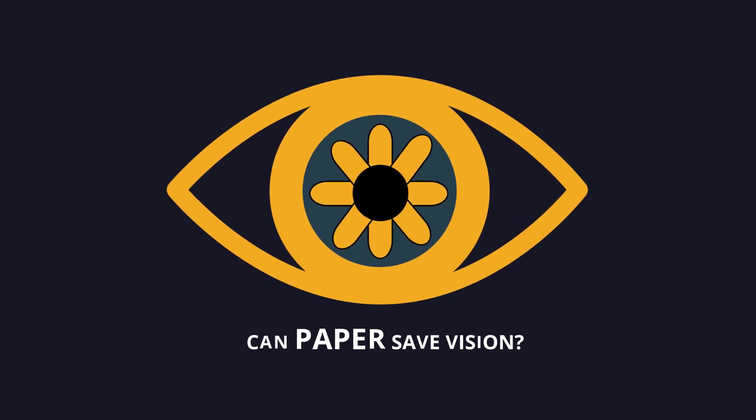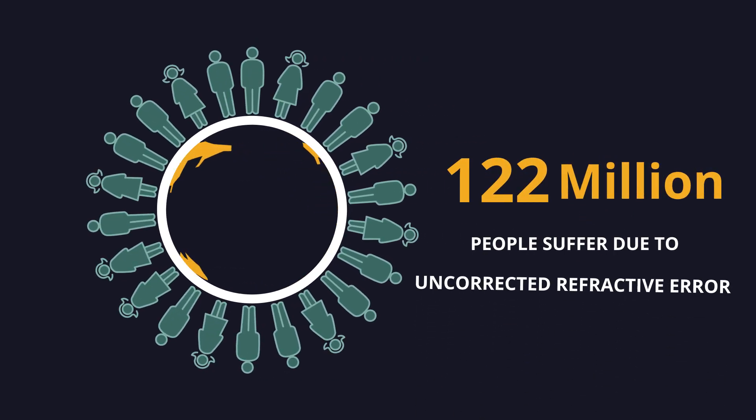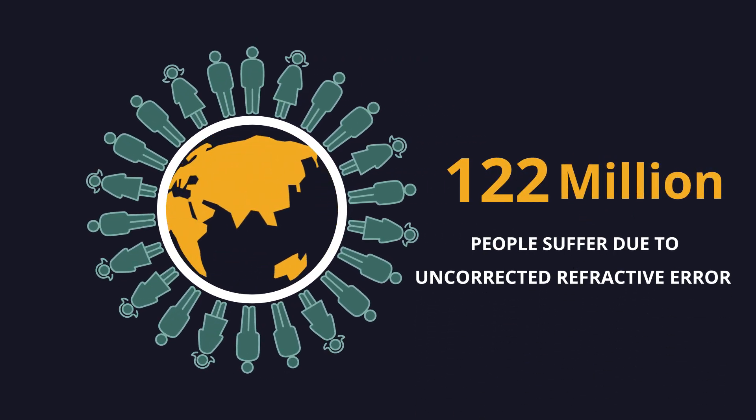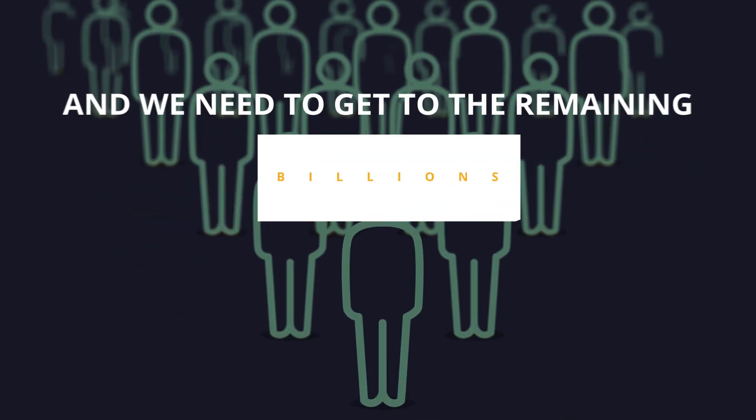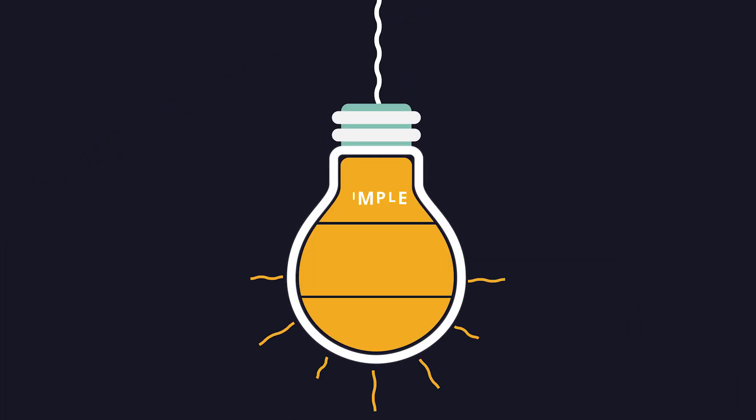Can paper save vision? 122 million people suffer due to uncorrected refractive error, and we need to get to the remaining billions to save their vision on time. Think simple, sustainable, and accessible.